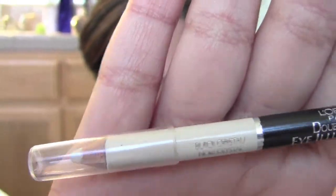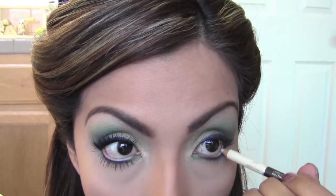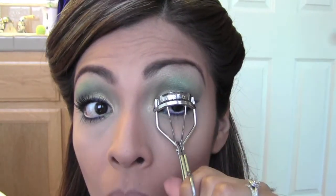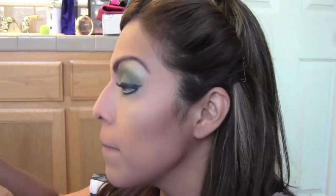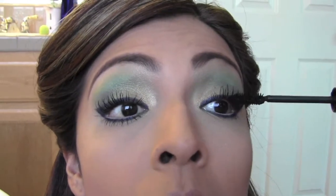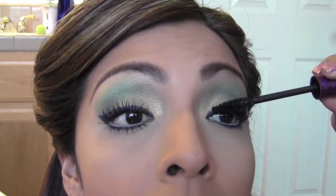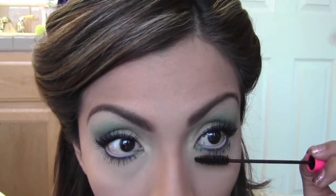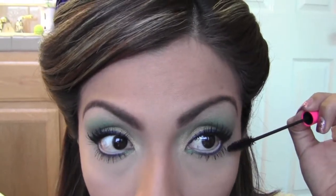Next I'm taking a cream eyeliner and placing that in my waterline. Curl those lashes and apply the mascara of your choice — I'm going to load on the layers of mascara today because with such a bright eye I really want those eyelashes to stand out. You can use falsies, but she didn't in the demo, so I'm not using them in my tutorial. Dust off any fallout.